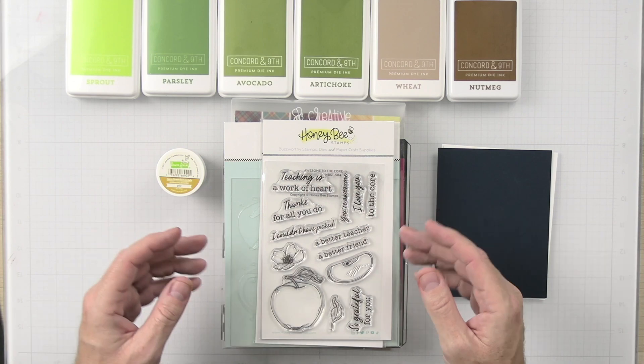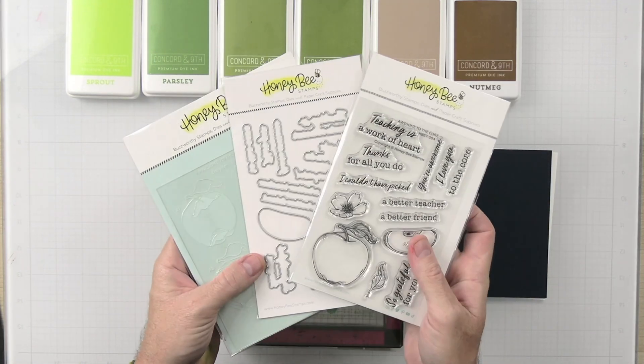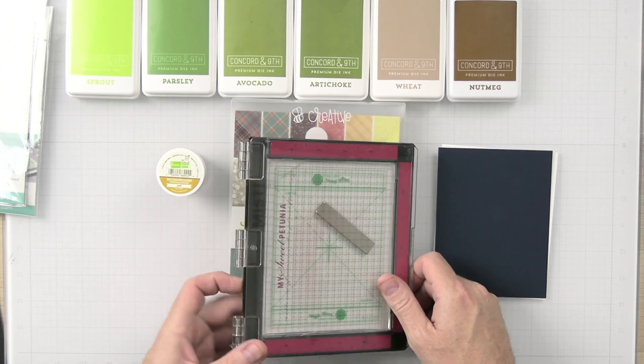We are going to be using the Awesome to the Core stamp set along with the matching die set and the matching stencil. We're also going to be using our MISTI.